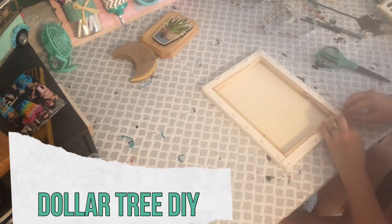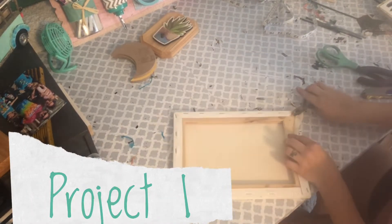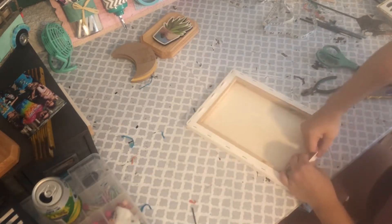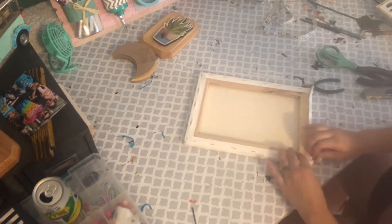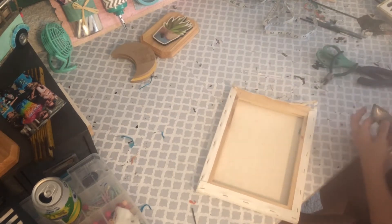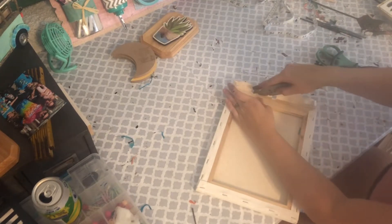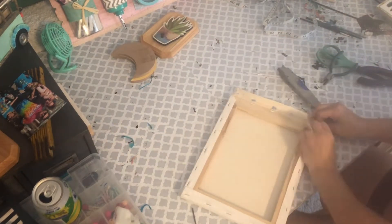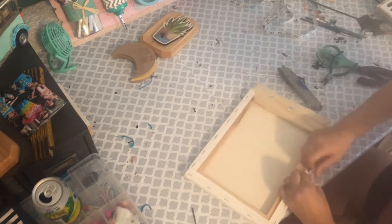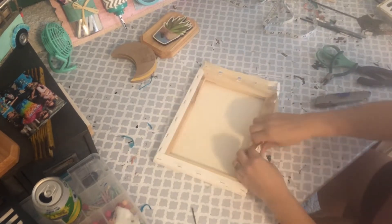Hello all and welcome to the Mug Life DIY, this is Julia. I'm so glad you guys decided to stop by my channel today. I've got three Dollar Tree DIYs that have nothing to do with fall — yes, I said it — just regular good old Dollar Tree DIYs, so if you're not quite ready to jump into the fall decor craze that is YouTube, check these out.